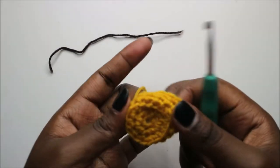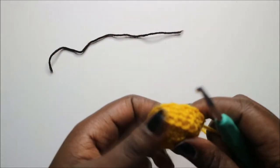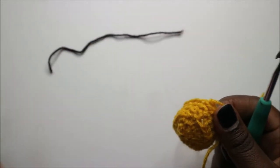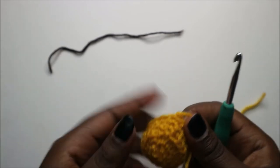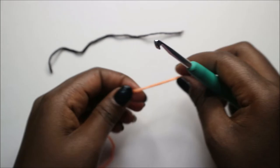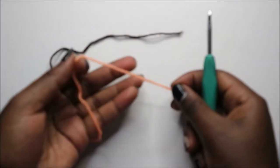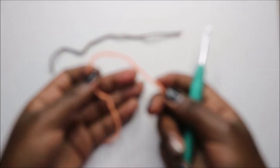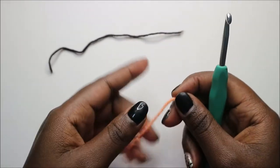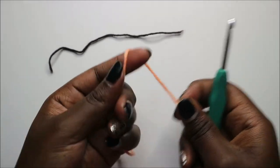Don't forget to stuff both your leg and your arm before attaching them to the body. Now for the spikes — we'll make five of them using a different color; in this case, orange.